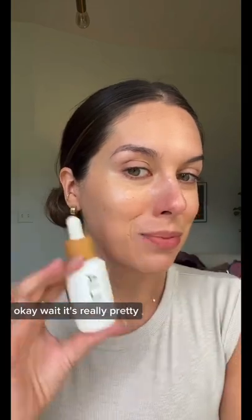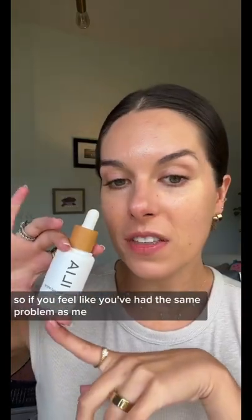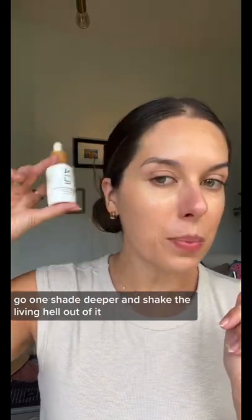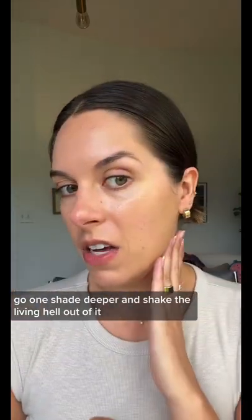Okay, wait — it's really pretty. So if you feel like you've had the same problem as me and you can't get any pigment out of this, go one shade deeper and shake the living hell out of it and you will get it.